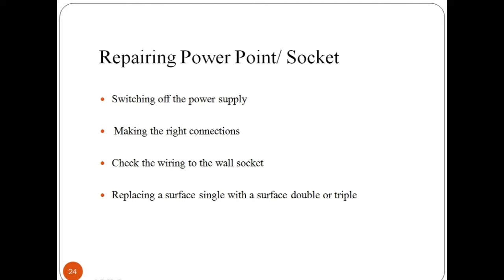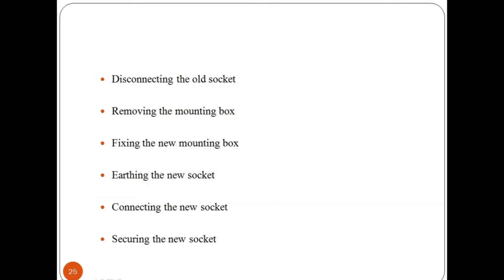To repair a power point or socket: a socket is an electrical device which receives a plug or light bulb to make a connection. Repairing a socket means replacing it with a new one, as it is better to replace a faulty or damaged socket. Firstly, switch off the power supply for safety while working with live wires. Make the right connection to the live wire and check the wiring to the wall socket. Replace the surface single socket with a surface double or triple depending on availability. Disconnect the old socket using electrical tools and remove the mounting box. Fix the new mounting box, provide earthing to the new socket, then connect and secure the new socket in place with screws.